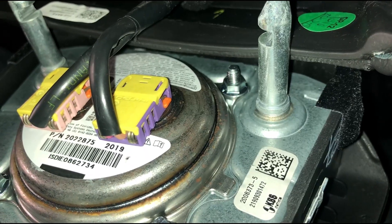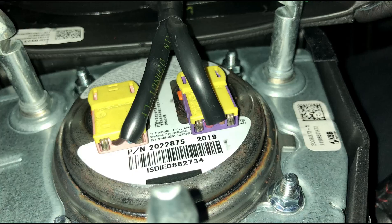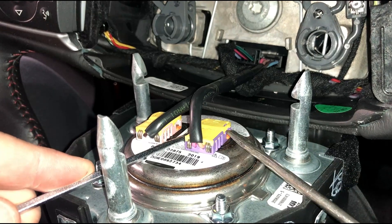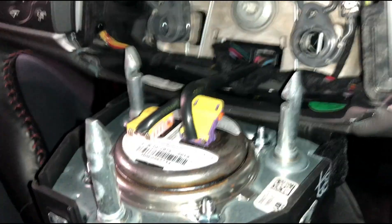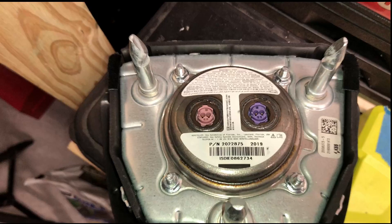Once you have all three posts removed, the airbag comes out just like in the previous model. There's that airbag connector with the spring-loaded tabs — those orange tabs are spring-loaded so you actually need to pull them both up at the same time to release the connector. I've got two little flathead screwdrivers and I'm going to pry up both of them at the same time, and the connector comes loose. I'll do the same for the other side.